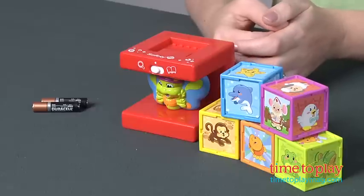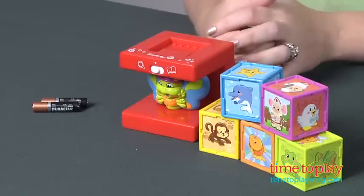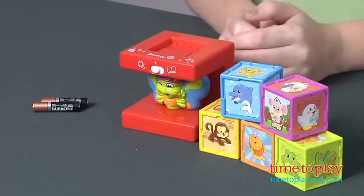Hi, I'm Laurie from timetoplaymag.com, and with the Safety First My First Learning Cubes Animal Friends from Tolly Tots, kids can hear more than 30 animal phrases and animal sounds. This is an interactive way to introduce kids to animals and the sounds they make.